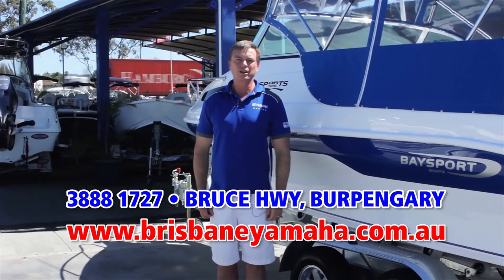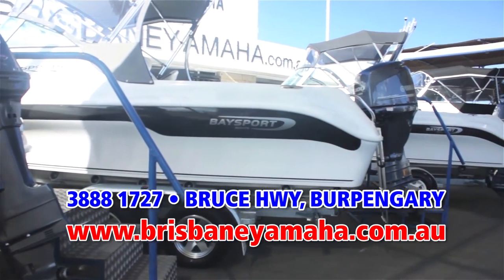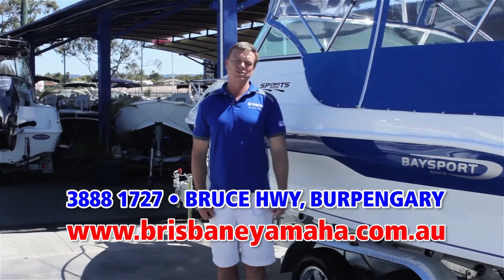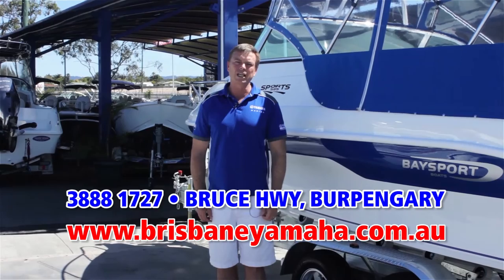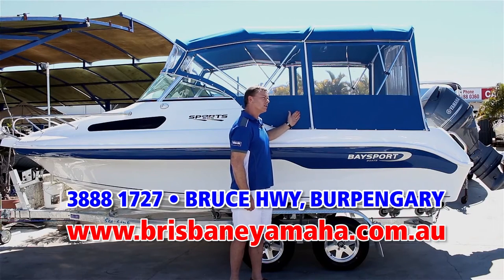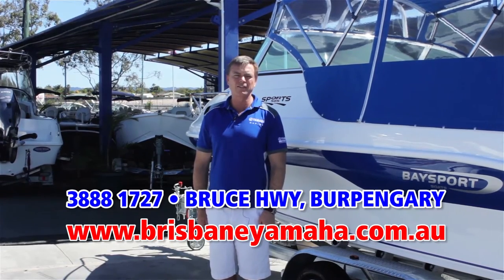If you're looking for a fibreglass boat, Brisbane Yamaha is the sole distributor for Queensland for Bay Sport boats. Bay Sport is the biggest-selling fibreglass boat brand in Queensland — fantastic ride, built in Queensland in Noosa for Queensland conditions, and incredible value. Brisbane Yamaha has the full range on display, from the five-metre runabout to the 6.4 offshore weapon. Within the Bay Sport range, there is a boat to suit your family and your budget, including the 585 weekender that comes fully equipped to sleep overnight and spend the weekend at Tangalooma.